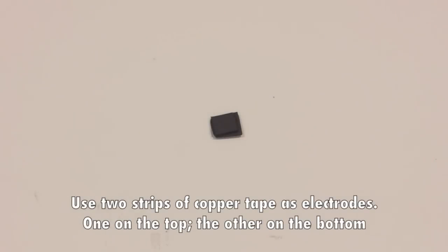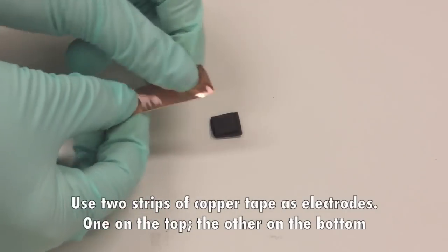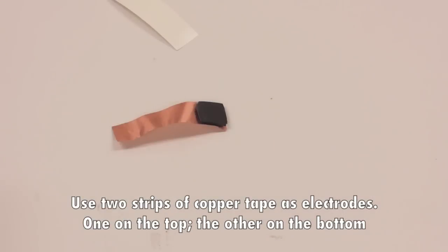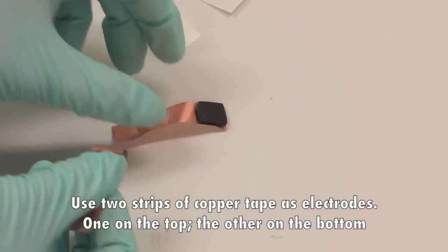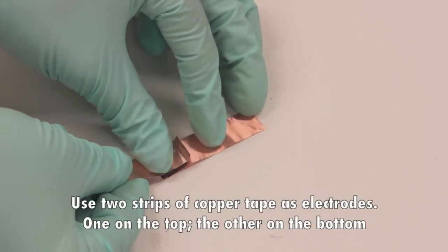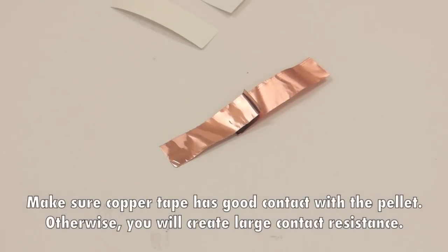Use two strips of copper tape as electrodes — one on the top, the other on the bottom. Make sure the copper tape has good contact with the pellet, otherwise you will create large contact resistance.